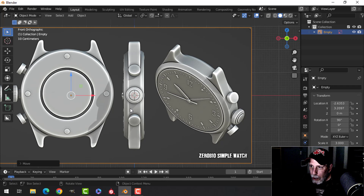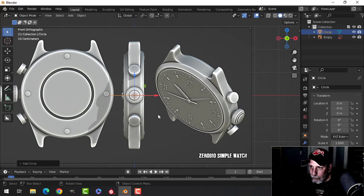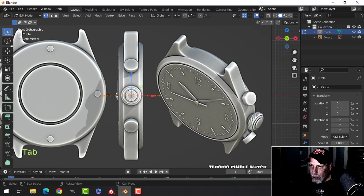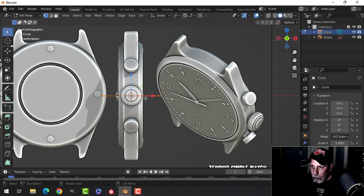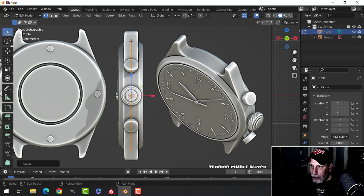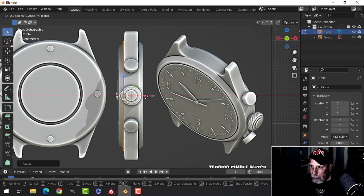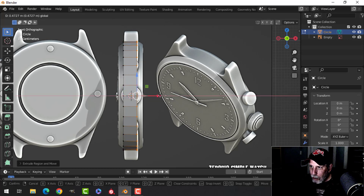I want to do the side view first. With my 3D cursor right there, press Shift+A, go to mesh circle — it defaults to 32 vertices. Press Tab to go into edit mode. In vertex mode (number 1), I'm going to rotate in the Y: R Y 90, then S to scale and pull until it reaches the flat region. Then pull this to about where the flat region would be and extrude back pressing E, pulling in the X direction.